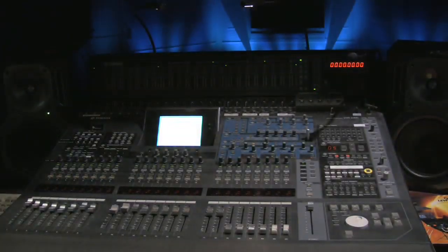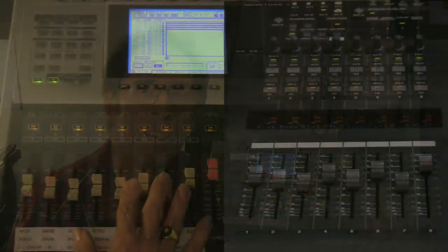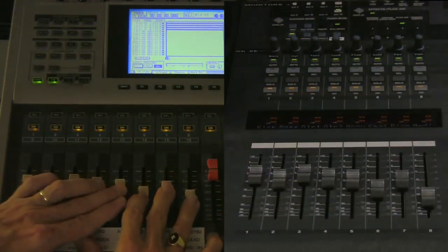If you use a digital mixer in your church or venue and you send an aux recording feed to a separate control room or video production suite, how would you like to be able to remotely control 24 to 48 channels of that recording feed in your control room through a single mic cable?